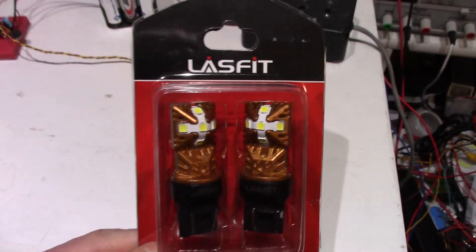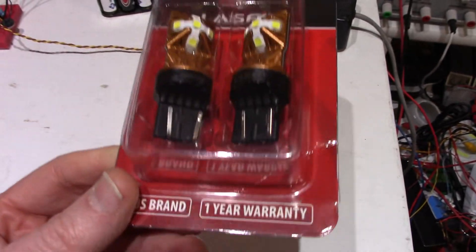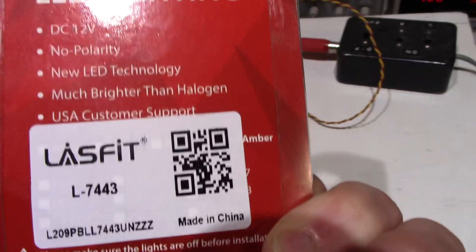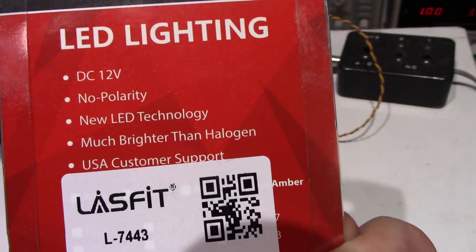I'm going to try out these LACE-FIT LED bulbs. U.S. brand — made in China. Would you expect anything more?